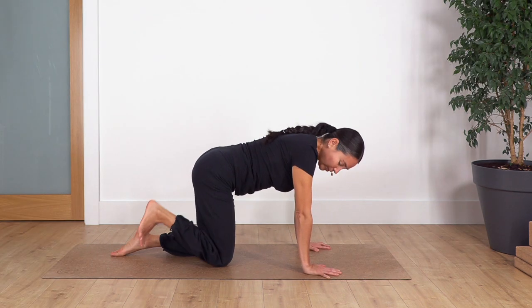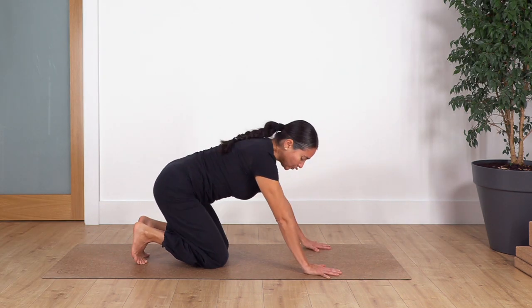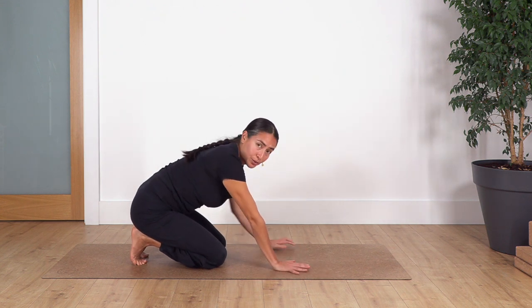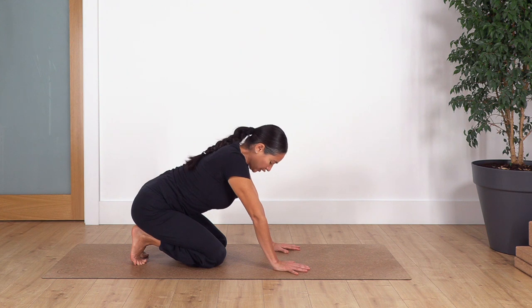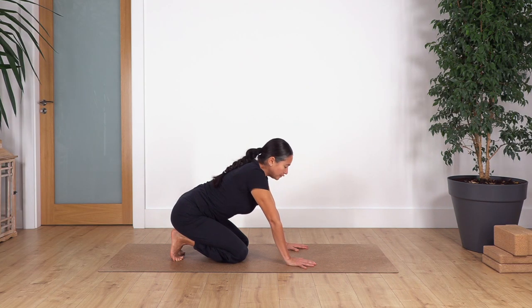Back onto neutral, we curl the toes under, and we're going to push our bum down as far as you can go, just to stretch your toes. We hold here for four breaths. Inhale deep and exhale. Let's go for three, and exhale. Let's go for two, and just one more.